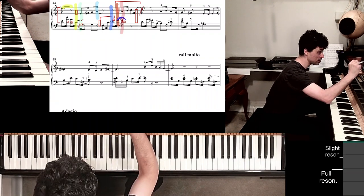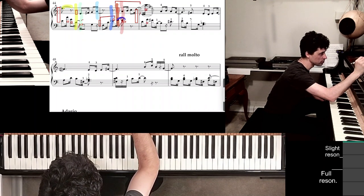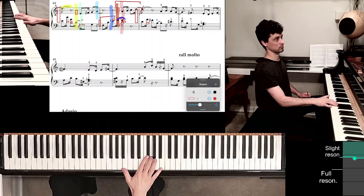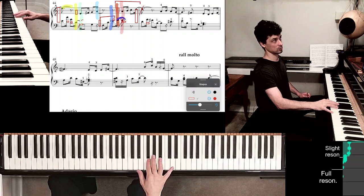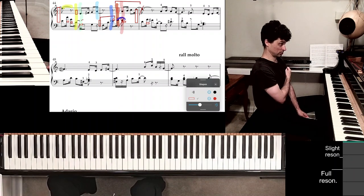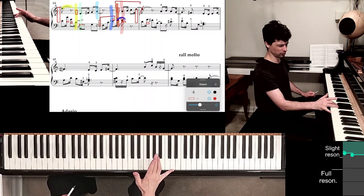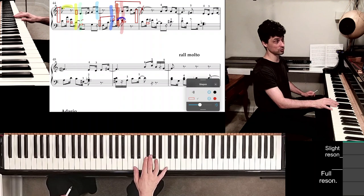And of course there it is being held. That's the kind of motion through positions that you want to execute. Now nicely, by placing your 3 on G, 2 on F sharp, you're kind of automatically placing 4 on A. And that's exactly where it needs to be — because then 4 is on A, then 5 is on B. So that's all very nice.